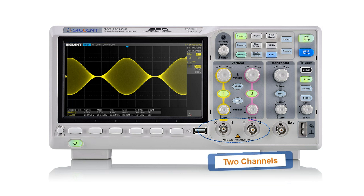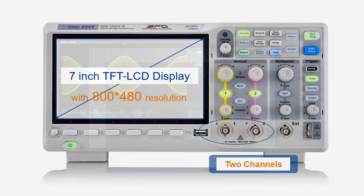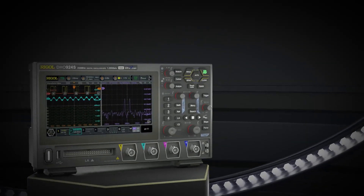In this review, I try my best to help you find the best oscilloscope, no matter if you are a beginner, hobbyist, student, or professional.